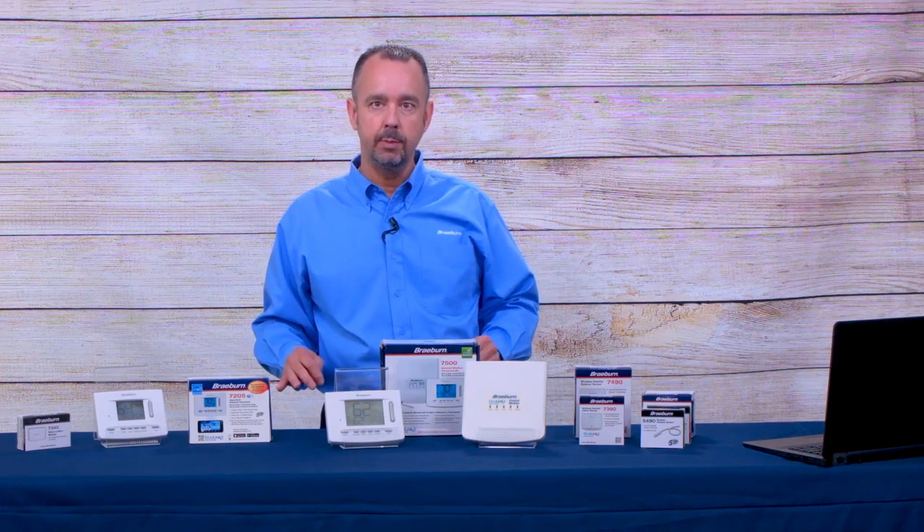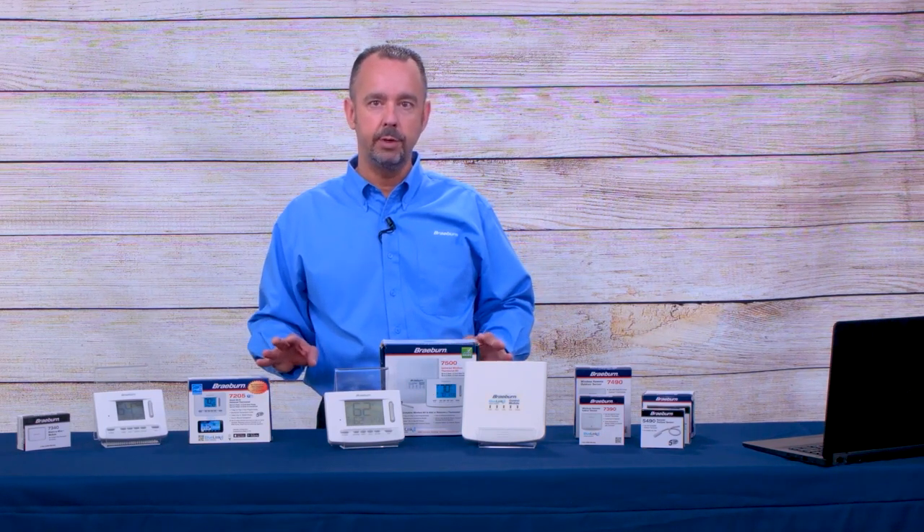Both models are universally programmable, meaning the installer can set them up as a seven-day programmable thermostat, a five-two-day programmable thermostat, or even a non-programmable thermostat.